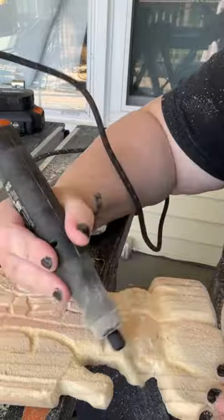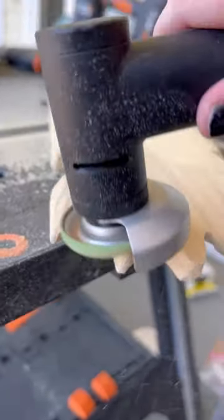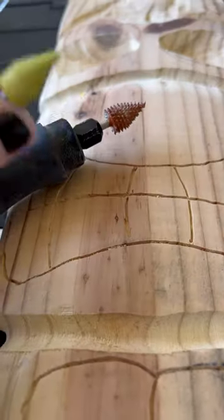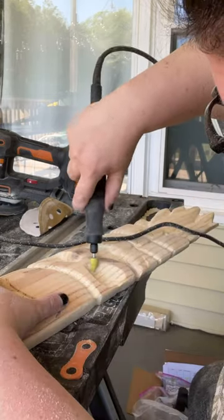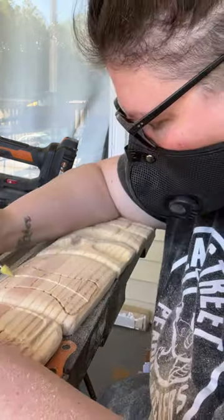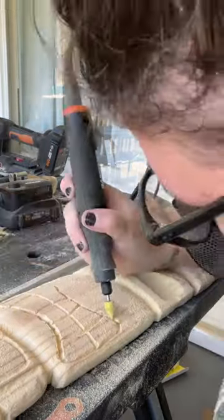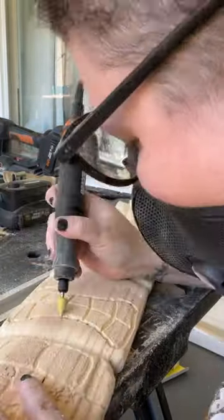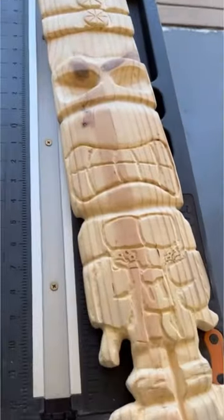I then thinned out the top where the leaves were just to make it a little bit more realistic. Then you can see I switched over to the fine grit to get any of those details — the control on it was awesome. I loved the V shape that I gave, so I outlined the mouth a little bit deeper and got in all those lines for the pizzas on the top.